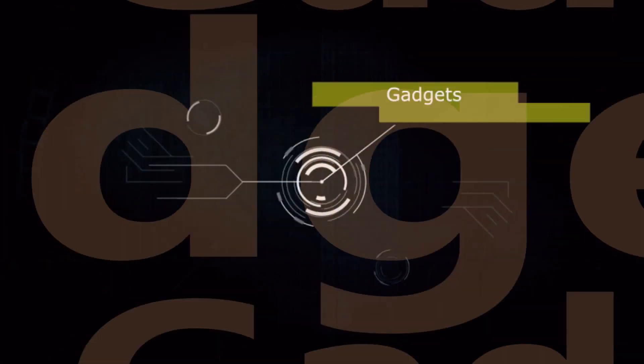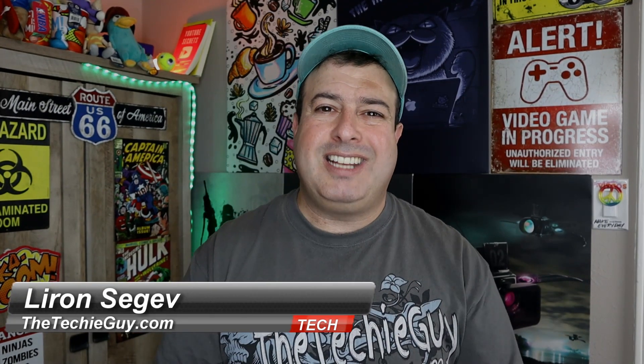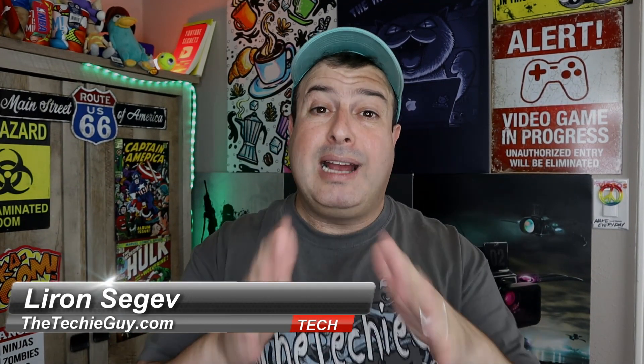Break it down now — phone, gadget, apps. It's the Techie Techie Guy. And welcome to another episode of Talking Tech with the Techie Guy, my name is D. Ron Segev, where I make tech simple.